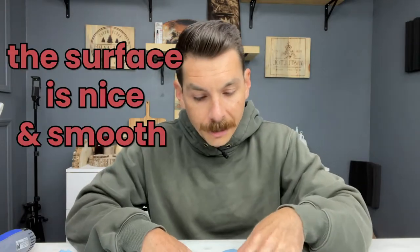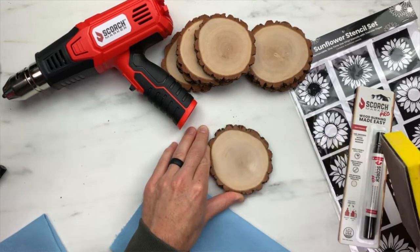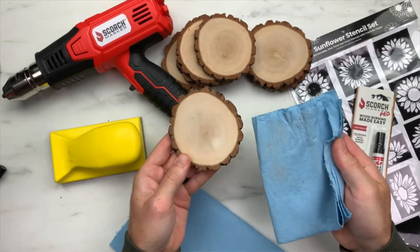The first thing we have to do is make sure our surface is nice and smooth. We want the stencil to stick, so it's important to grab something like a sanding block and sand in a circular motion so we can get the surface nice and clean. Let's pull off some of that dust and wipe it away — you can see there's a lot that came off.